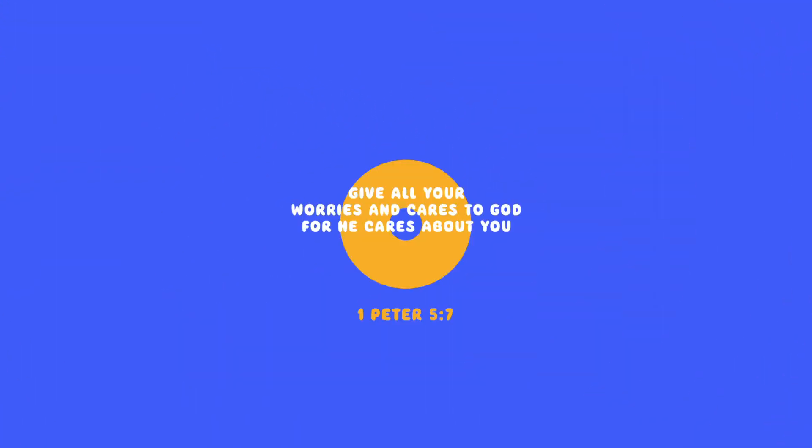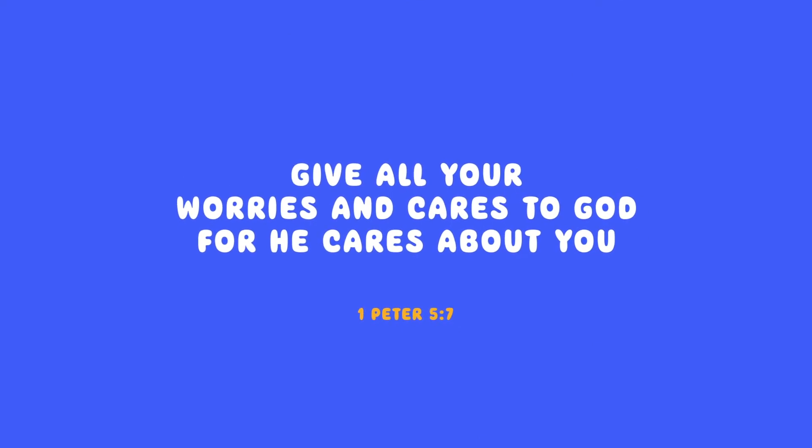This leads me to our memory verse today: 'Give all your worries and cares to God, for he cares about you.' 1 Peter 5:7. God can relieve your stress — we don't always have to use other things. We can press into him, pray to him, ask him, and he actually wants to give us peace.